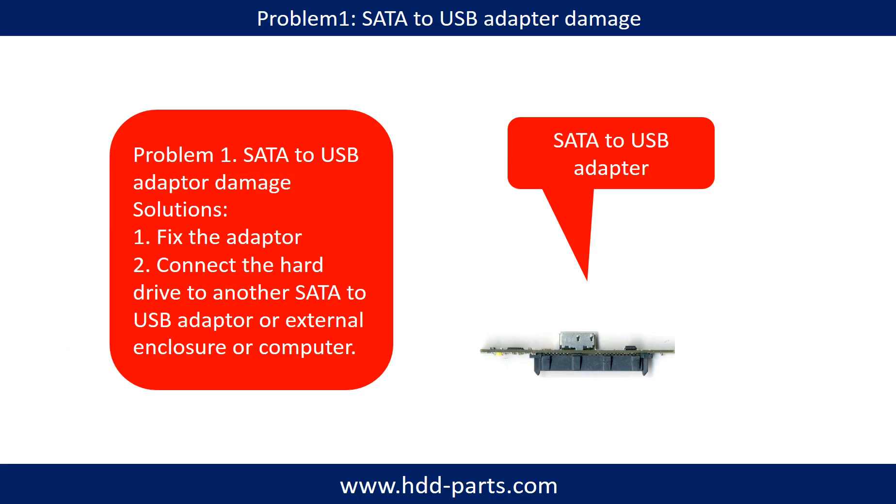Problem 1: SATA to USB adapter damage. If the SATA to USB adapter is damaged, we have two options. First, fix the adapter directly. Second, connect the hard drive to another SATA to USB adapter, external enclosure, or to another computer. For most cases, the second method is much easier than fixing the adapter.